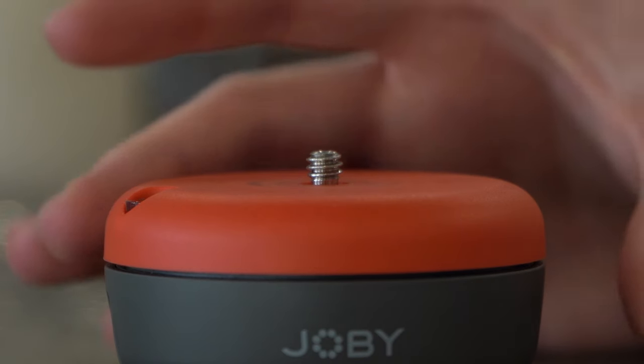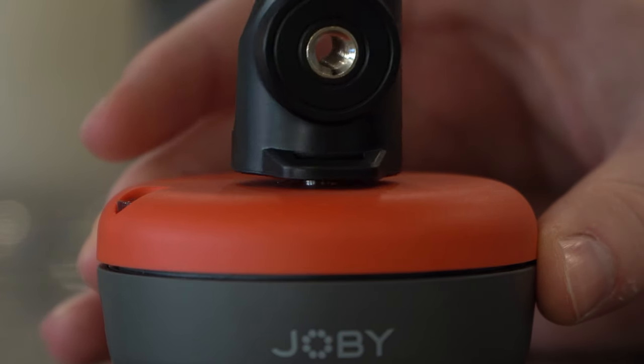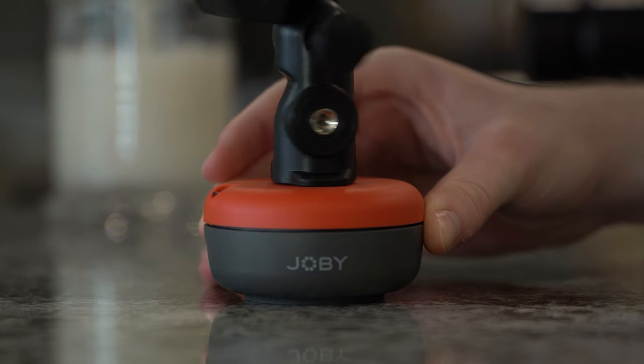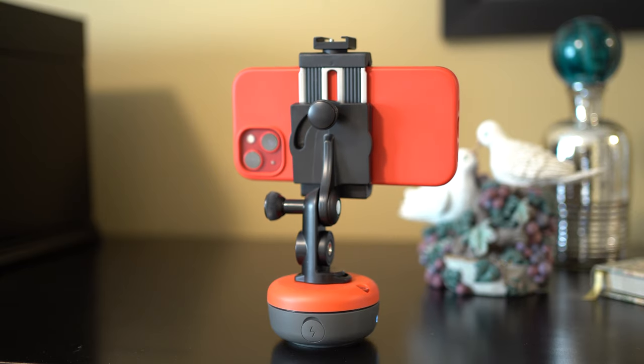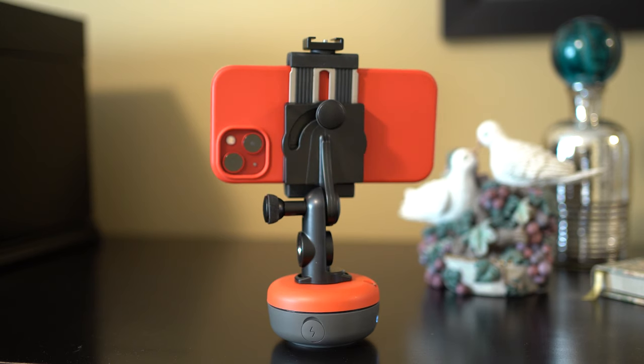With a threaded mount, the Joby Spin is made to attach to a tripod or your Joby Gorillapod. You will also need a threaded smartphone mount of some kind, so I used my Spin with a couple of different Joby smartphone mounts I have on hand. The Joby Spin here should really be called the Joby Pan or Joby Swivel since it's not going to spin around at any kind of speed. While there is actually some level of speed control, it really goes from slow to even slower.